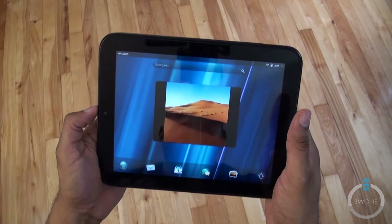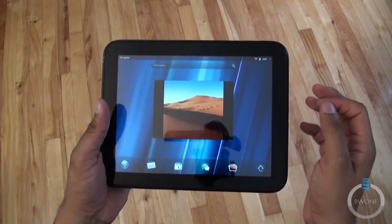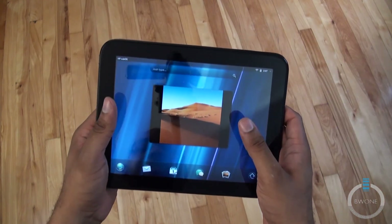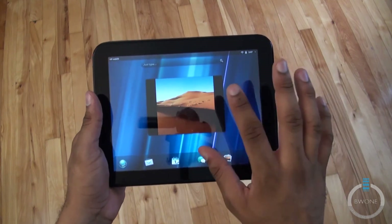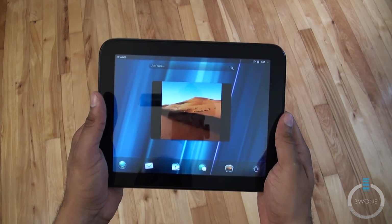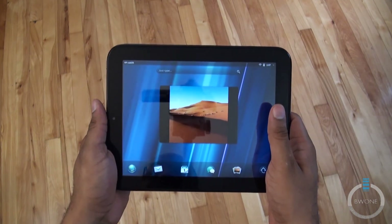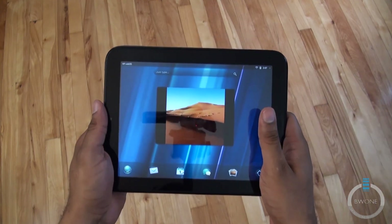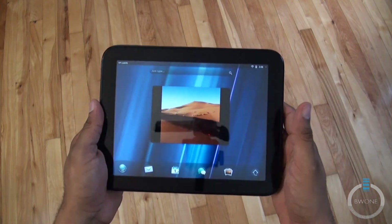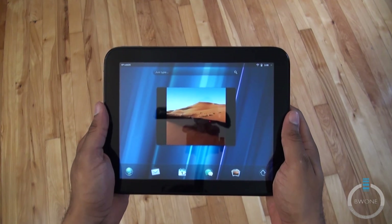First impressions: it's pretty interesting. I like the way the OS looks and definitely want to get more familiar with webOS 3.0 to see how useful it really is. Out of most tablet operating systems, I think webOS has a lot of potential. Stay tuned by subscribing to our YouTube page, hitting us up on Facebook and Twitter, and always remember to live your tech world in high definition.